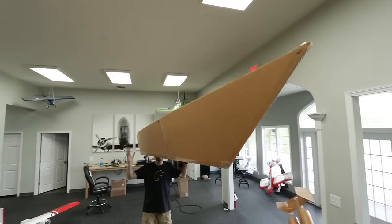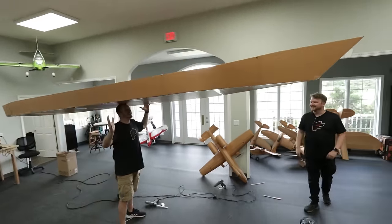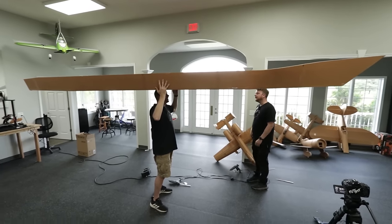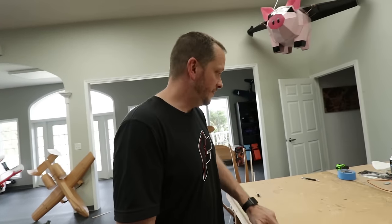It's so light. That's a big boat. It is a big boat. We have time to float tonight. I'd say we do a float test.